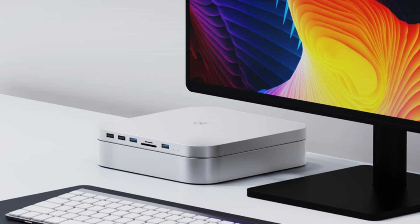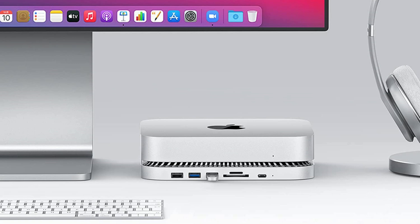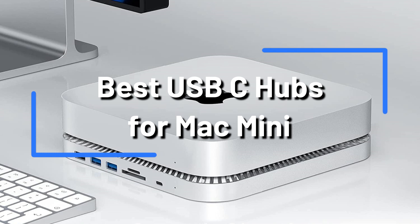Are you trying to get the most out of your Mac Mini and are seeking the best USB-C hubs? This video will provide you with a thorough overview of the top 4 USB-C hubs that work with your latest Mac Mini.